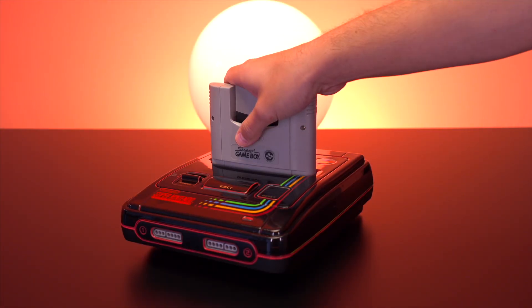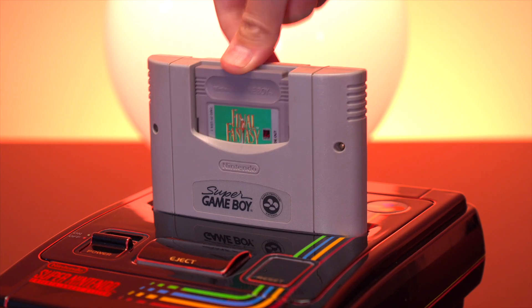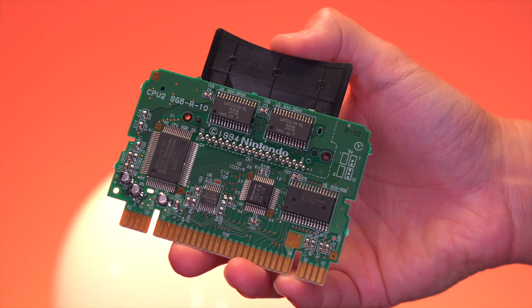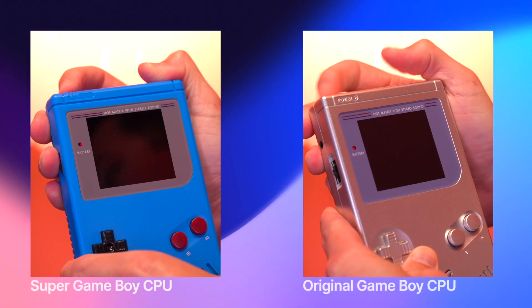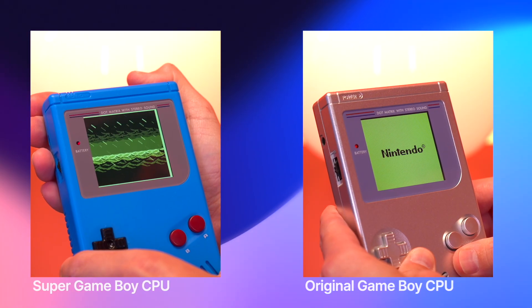For those of you that don't know, the Super Game Boy is an accessory that allows Game Boy cartridges to be played on a Super Nintendo console. It basically contains all the hardware of a Game Boy DMG. The Super Game Boy CPU allows you to bypass the Nintendo splash screen when you first turn the console on, and boot directly into your game, essentially saving you a few seconds. Overall it's just a minor benefit, but I do think it's really cool that swapping the CPU from a Super Game Boy cartridge is even possible.